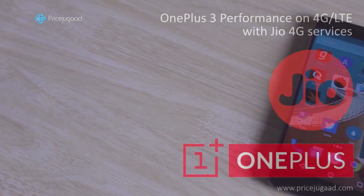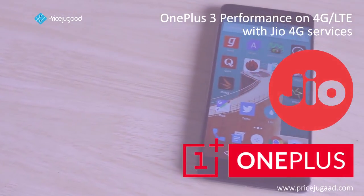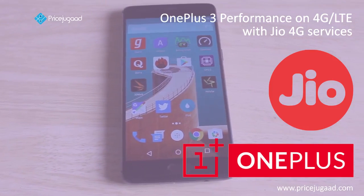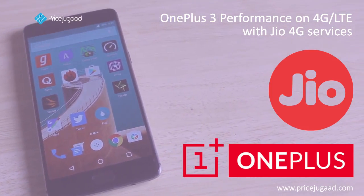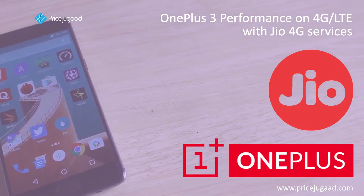Hello friends, welcome to another video from Price Jukar on the OnePlus 3 that was launched just a month back. We had demonstrated the unboxing and showed you a general review and also the in-depth analysis of the battery, but now we will step into more details and today we will demonstrate the performance of 4G LTE and the Wi-Fi capabilities of this device.